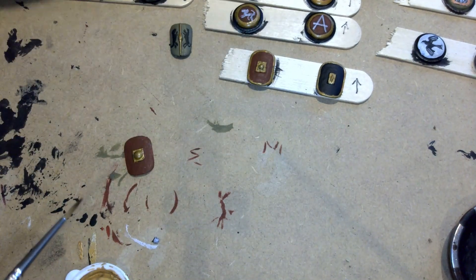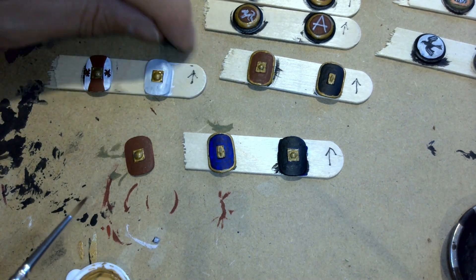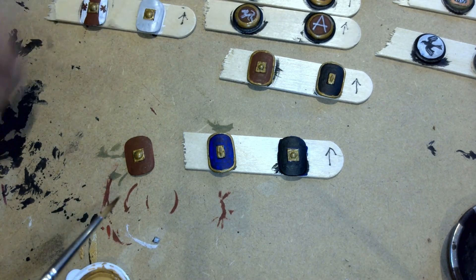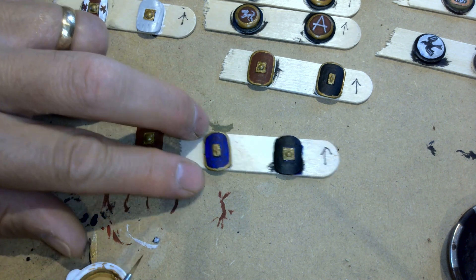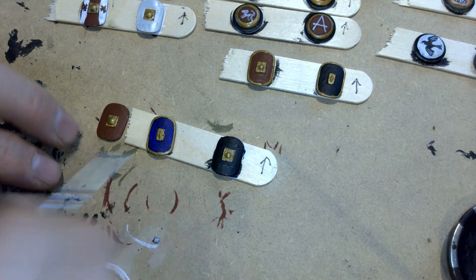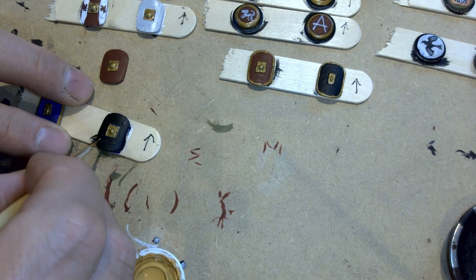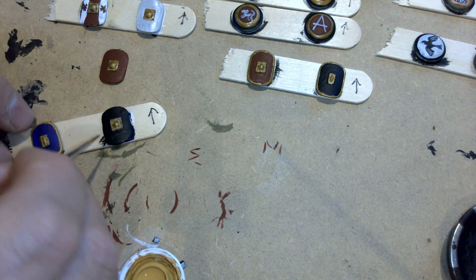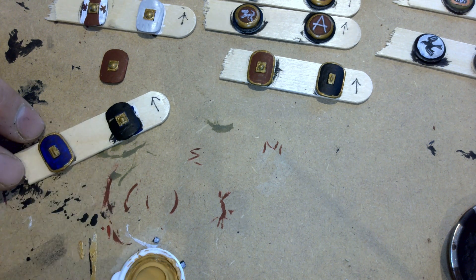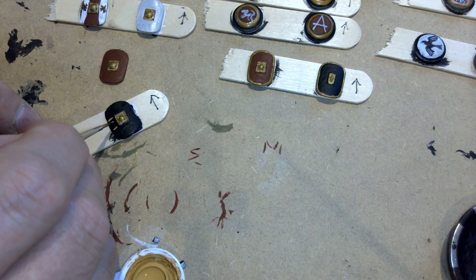I'm going to deal with these other shields now, the ones without any patterns on them. This one I'm going to leave a little bit longer because the white is still drying. I'm going to do on this one here one of the E's that we saw — the sigma, I think it is. I'm going to do this on this side and then go to the center.